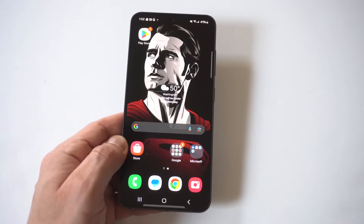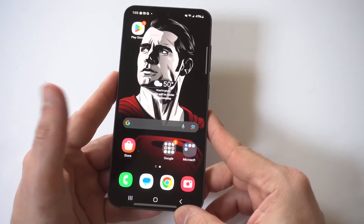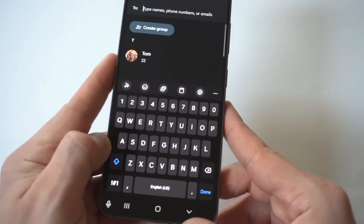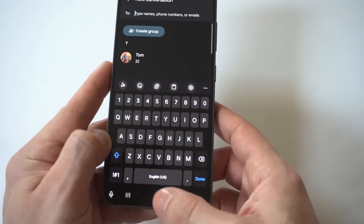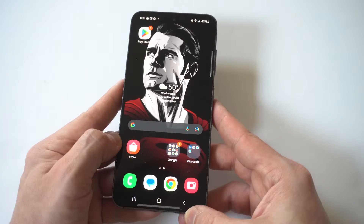I'm going to show you guys a cool trick to change the keyboard color on your Galaxy S24 or S24 Ultra. Honestly, the stock keyboard on this phone is super boring. You can change it from light to dark mode if you want, but as far as color options, you can't really do a whole lot.